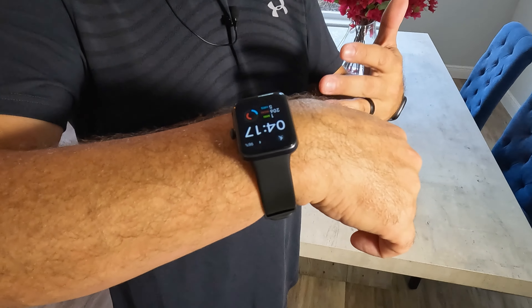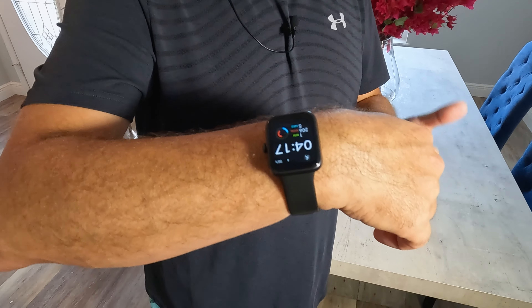One of the most important features: this works with both Apple systems as well as Android systems, which is good because we don't do anything Apple here. Let's see what it looks like. That is a cool looking watch — nice and light, and it feels good.